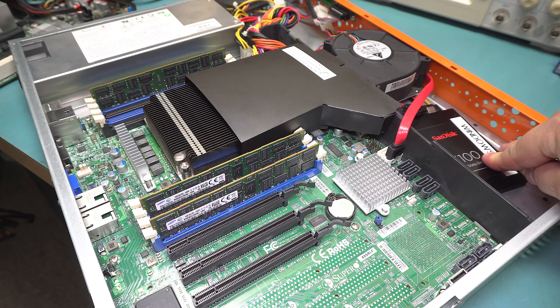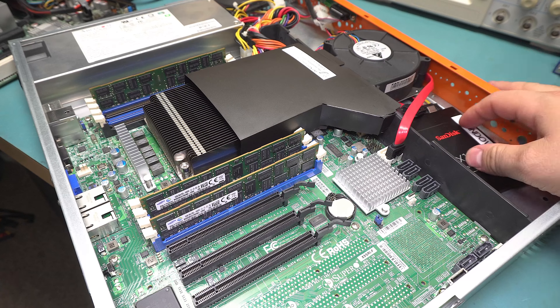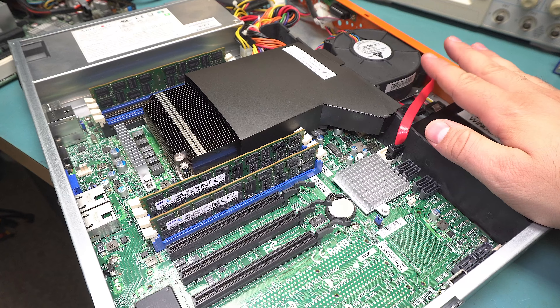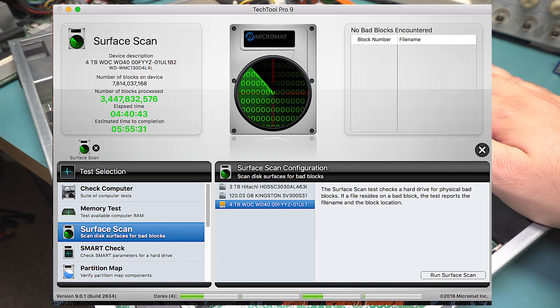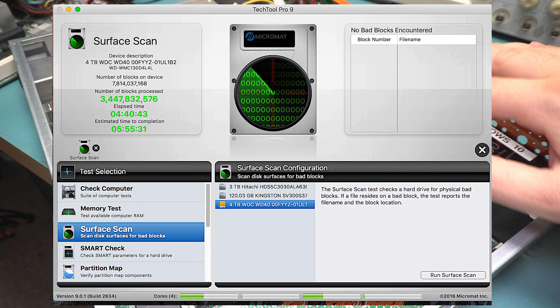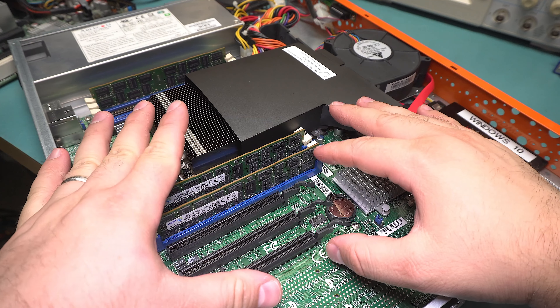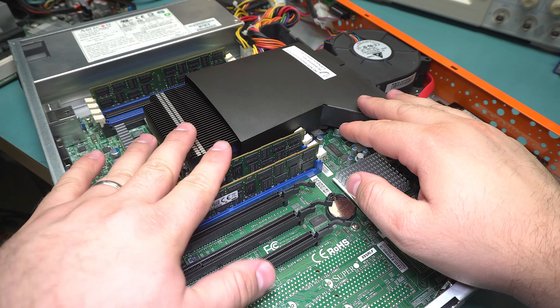This drive is obviously not what came with it — this is just my testing drive, a little SSD. It actually came with a Western Digital 4TB RE series, which is their enterprise drives. That drive is going to end up in the NAS along with a whole bunch of other stuff, and this motherboard as part of a big project to do a complete overhaul of the NAS that we have.